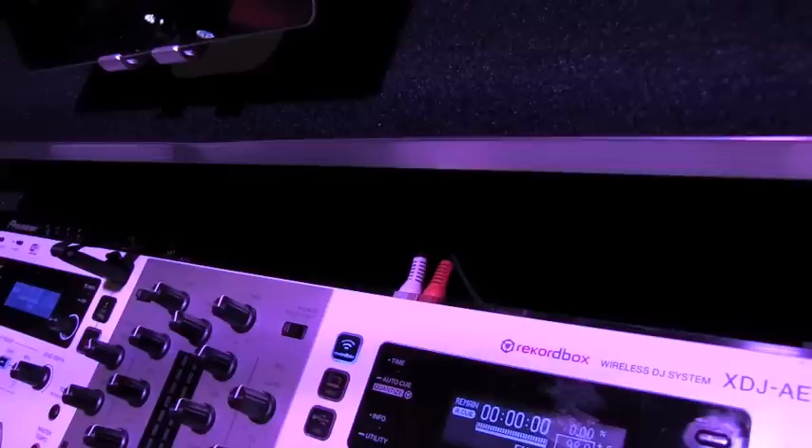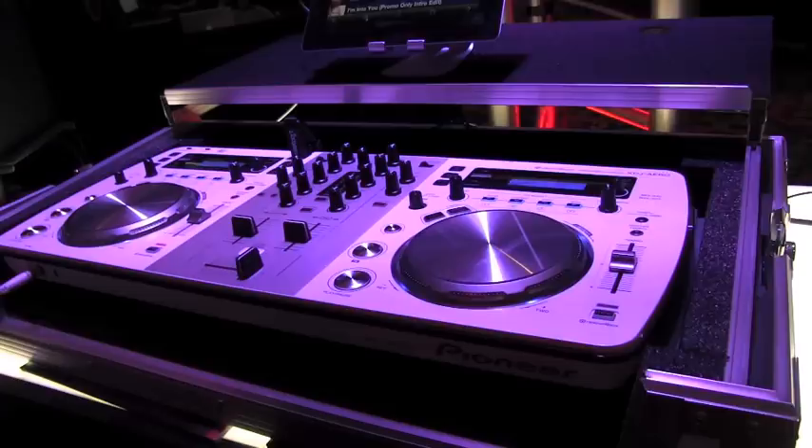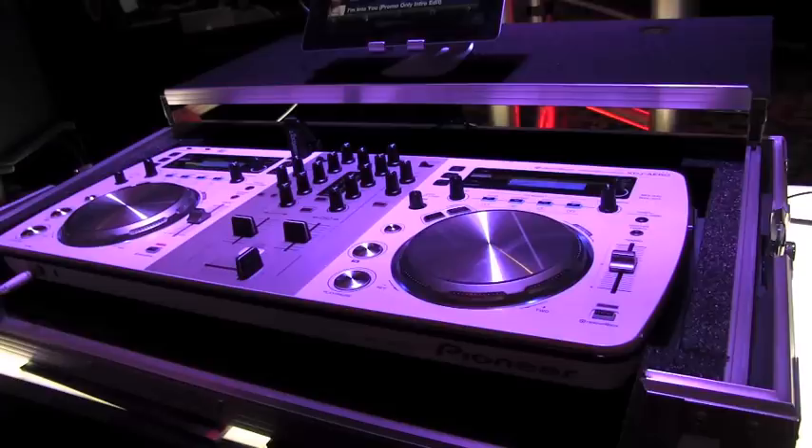So you connect it wirelessly and you're doing your music. Then you realize you don't have a song — you download it, take it on your phone, open the app, and shoot it up to the player.